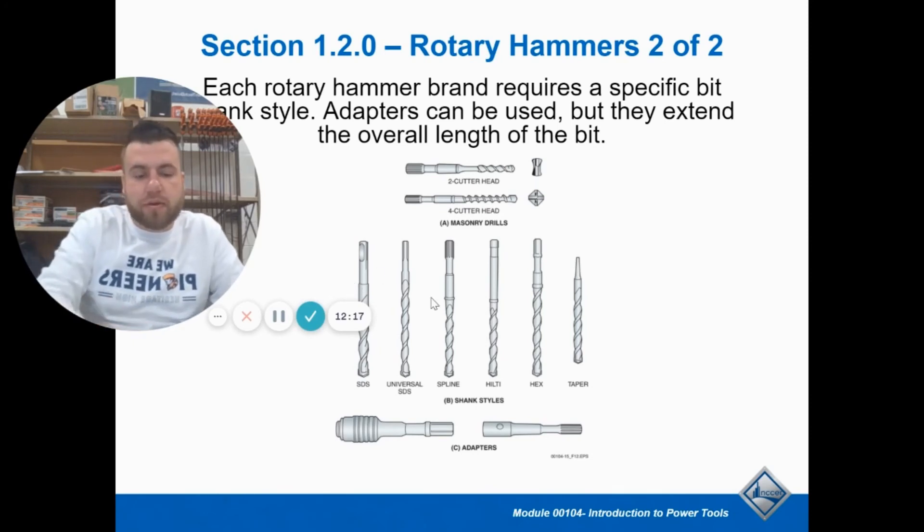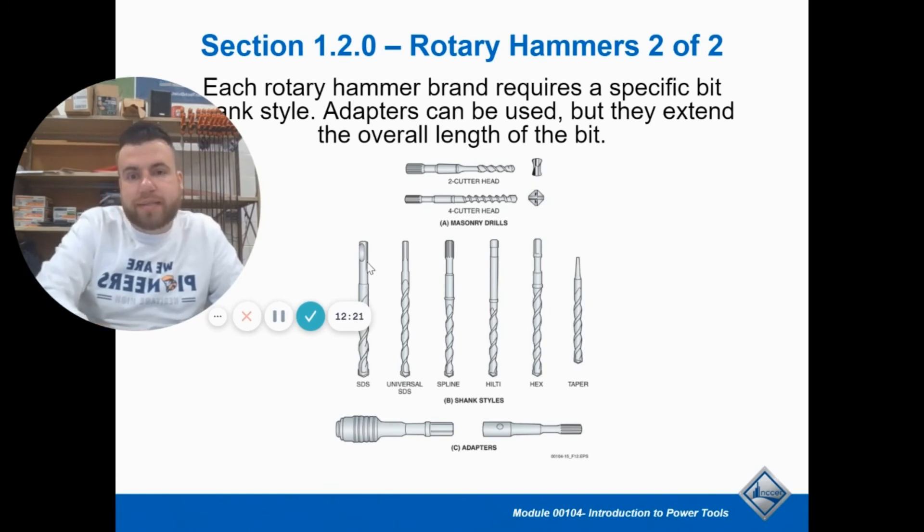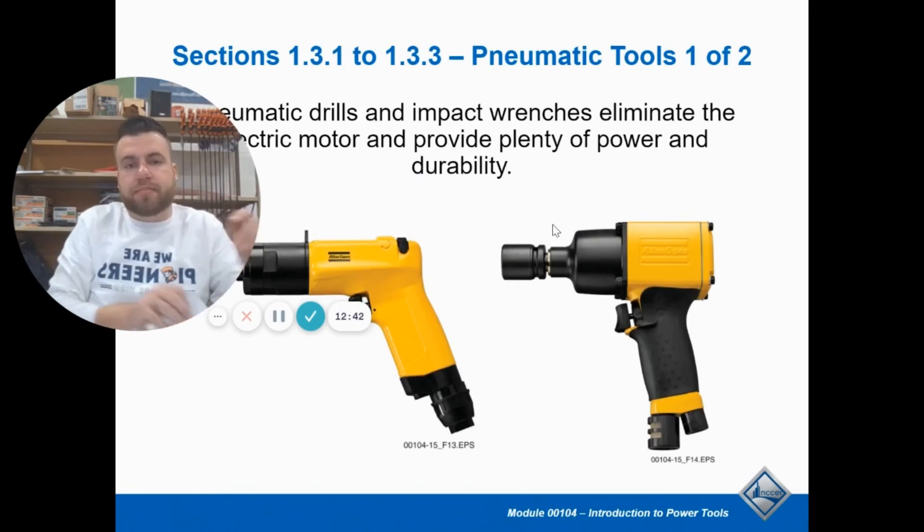SDS bits come in all kinds of different types. Ours is SDS or SDS Plus, but there are different kinds — some companies like Hilti have their own, there are spline ones, just different shapes. You just have to make sure you get the right kind for your job. You can also get them with a two-cutter head or four-cutter head — the four lasts a little longer. Just different styles.